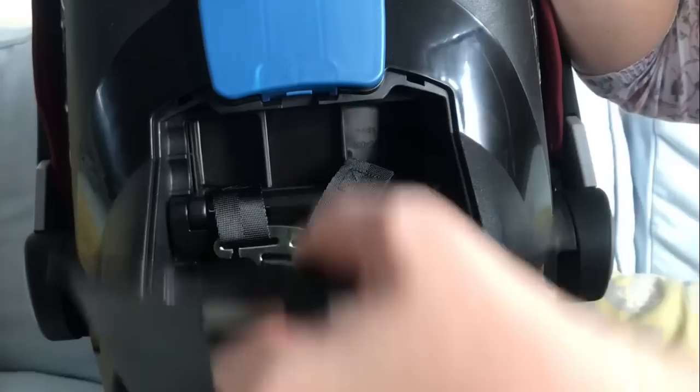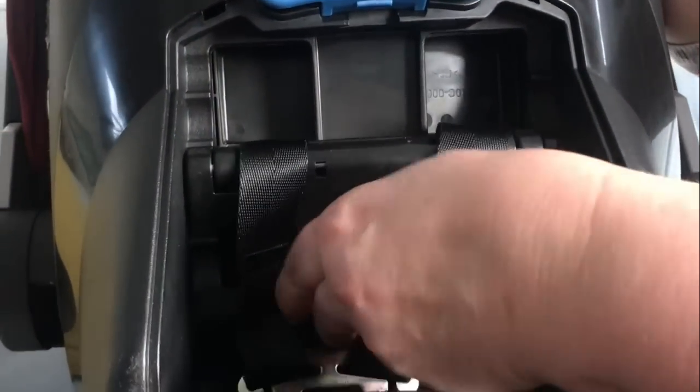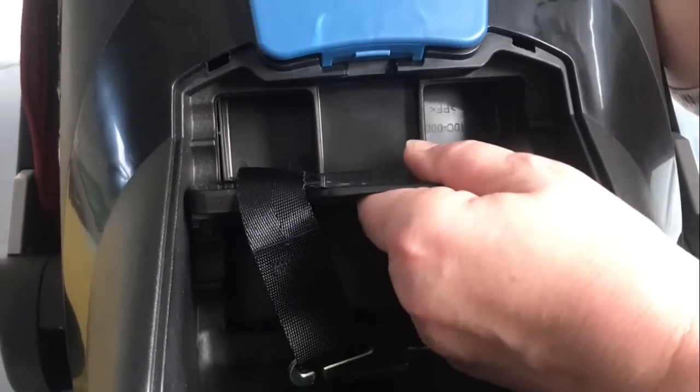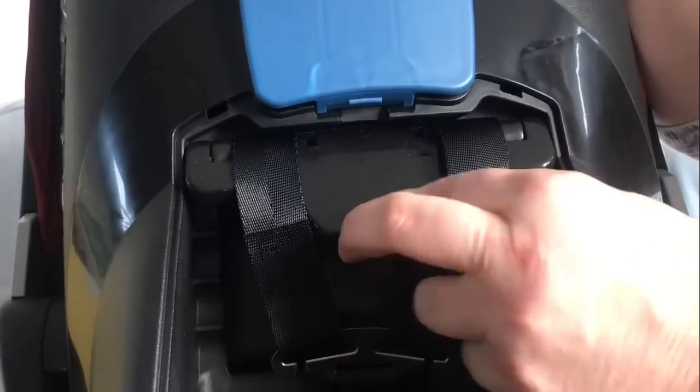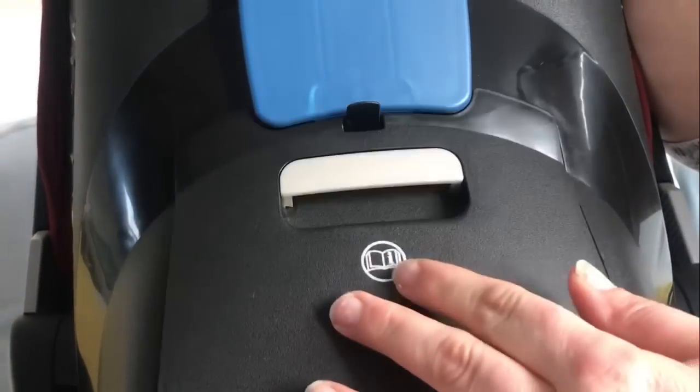I'm now just going to open the compartment at the back one more time to raise the harness to the highest position. So you lift up this flap, lift the bar up to the top, and push the flap back down again to lock it into place, then close the compartment.